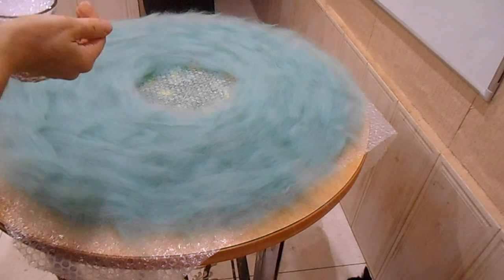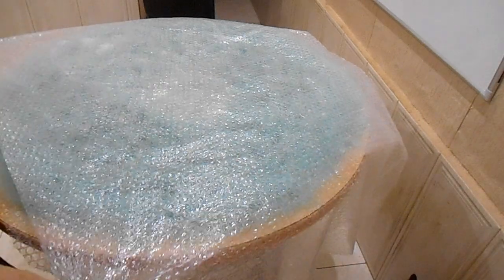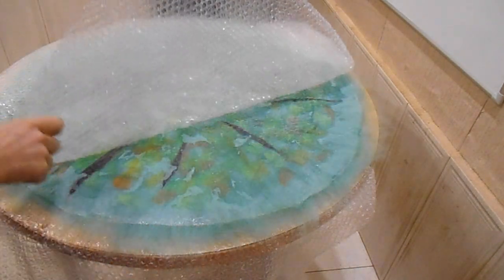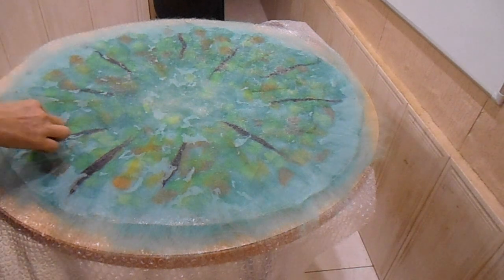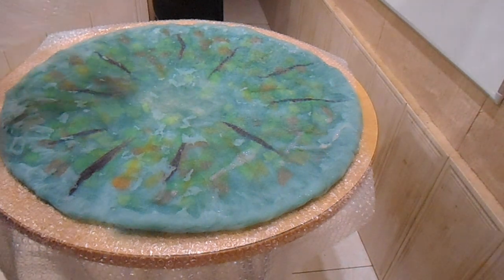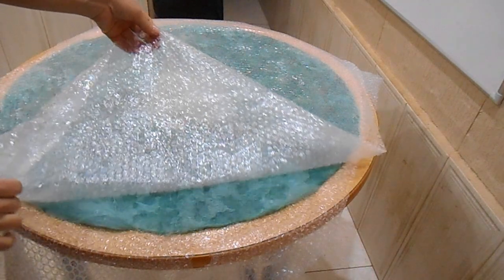The second side is ready and I sprinkle with water. I have turned it over and I'm taking away the pearl. Then I have turned it over again and take the film away.